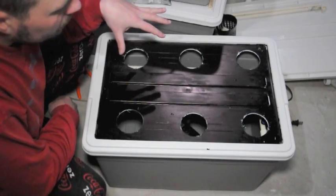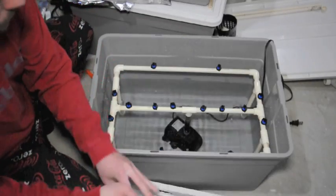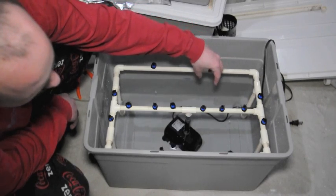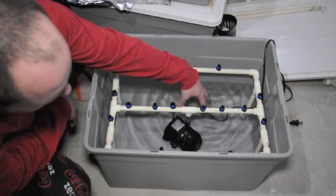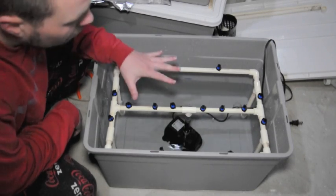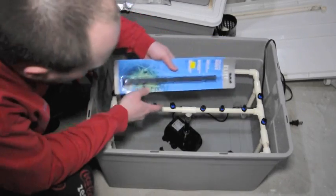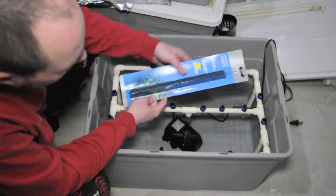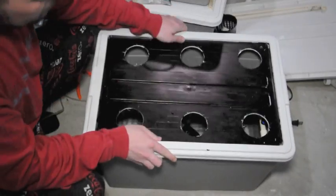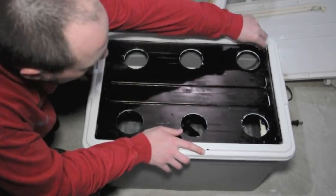Now that we have our system pretty much ready to go, one thing I do want to note is that we have a contained system — meaning that the reservoir and the spray emitters are all in the same bucket. As the roots get longer and start growing down past the spray emitters, they're going to start sitting in this water and it's going to act like a deep water culture system. In order to prevent the roots from getting rot, we're going to use the same technique from my previous model: using a 12-inch air stone inside there to make sure we keep enough oxygen. I've simply drilled a hole at the top so we can feed the air line inside.